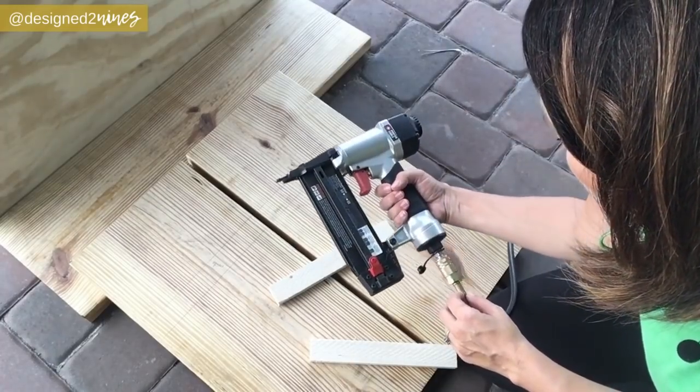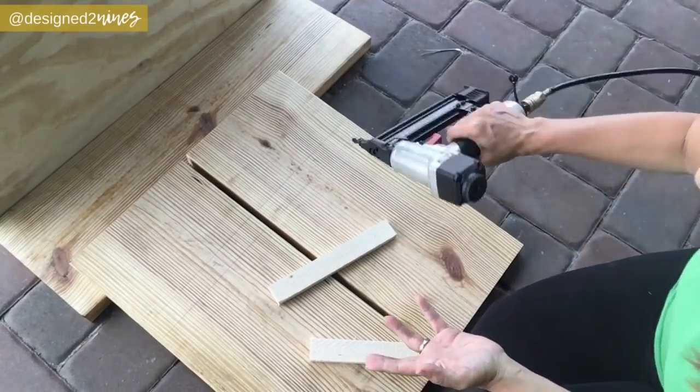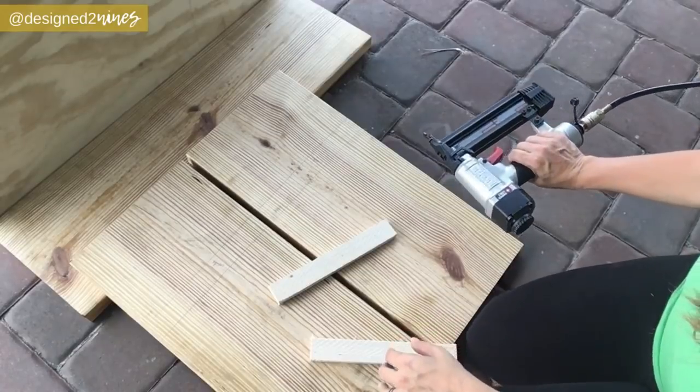My nail gun honestly is my favorite tool of all time. I really love my miter saw, but once I discovered a nail gun and the air compressor, I can never go back because it makes your life so much easier. I'm going to use a finish nail gun for this next part, and I also have a regular nail gun that I will use a little bit later.